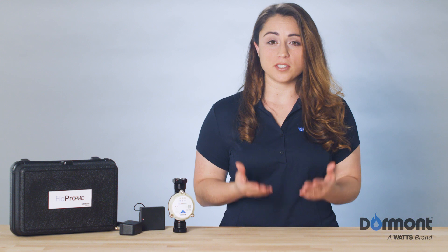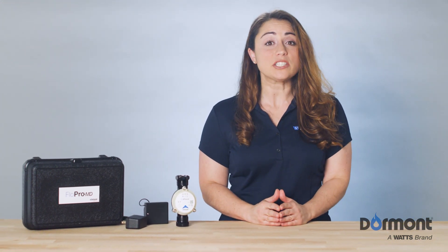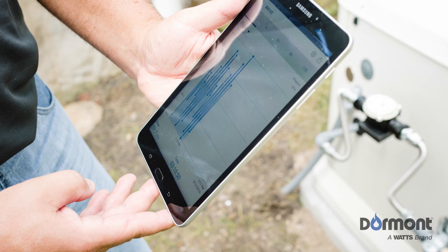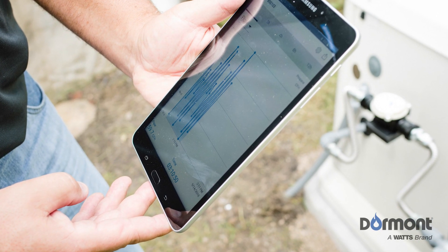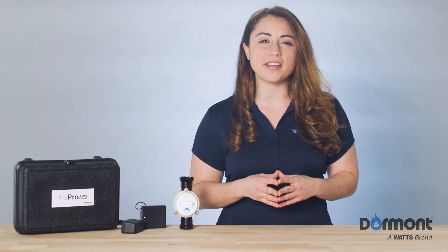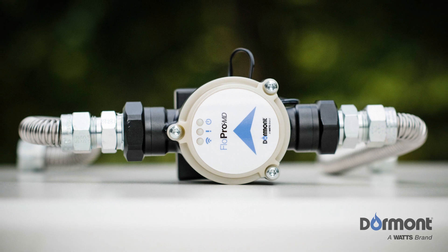If you have used the FlowPro MD on a previous startup, you may also tap on the Delete Stored Data button, but it's important to note that this option will permanently erase all device history logs. You can now use the FlowPro MD to monitor and collect specific information as it relates to gas pressure, gas flow, and the available BTUs per hour. Once your installation is complete, you can provide pertinent data to your customer verifying that a proper installation was performed.